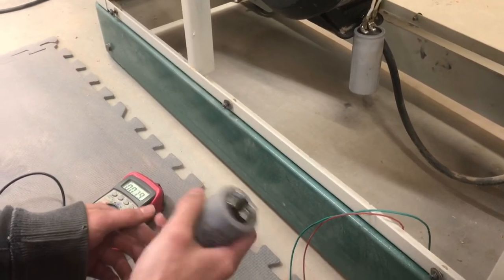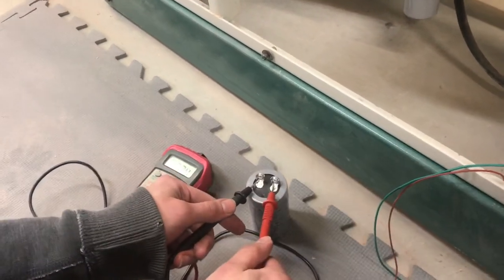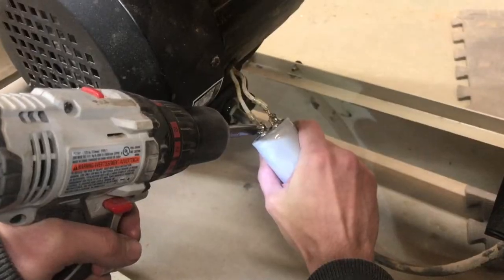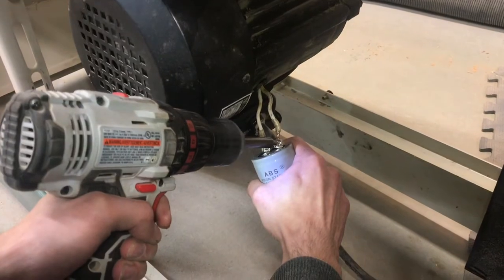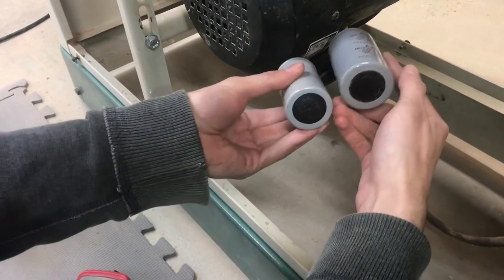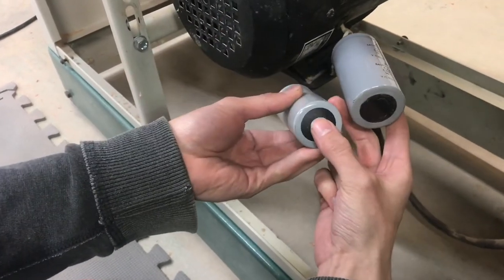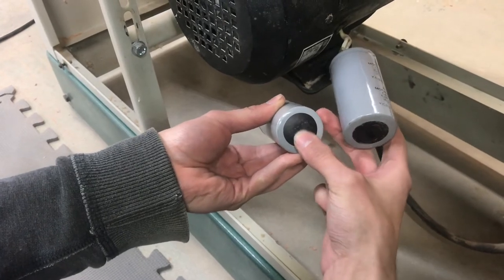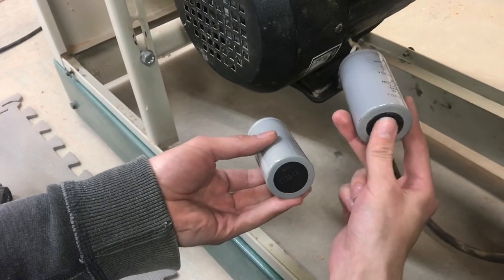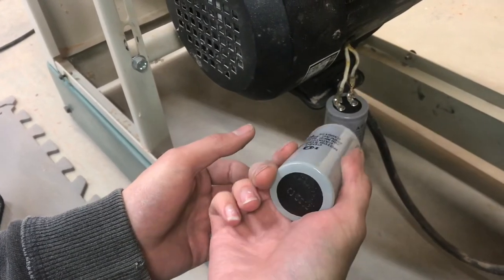Here's the new one. It should be discharged coming out of the package, but you want to follow the same steps — and it's already discharged, so that's good. Oftentimes you can visually tell if a capacitor is bad. These may look very similar, but you can actually see there's a slight bulge on the one that I replaced. I can push on it and feel for sure that it is bulged up, whereas the good one sits flat. I believe that there are gases on the inside, and that is a sign of a failed capacitor.